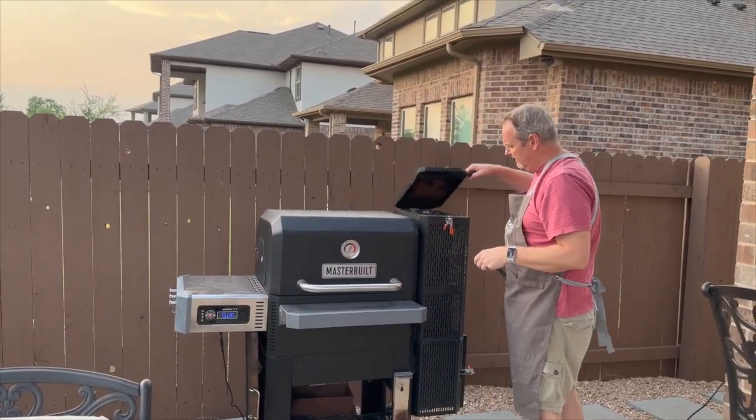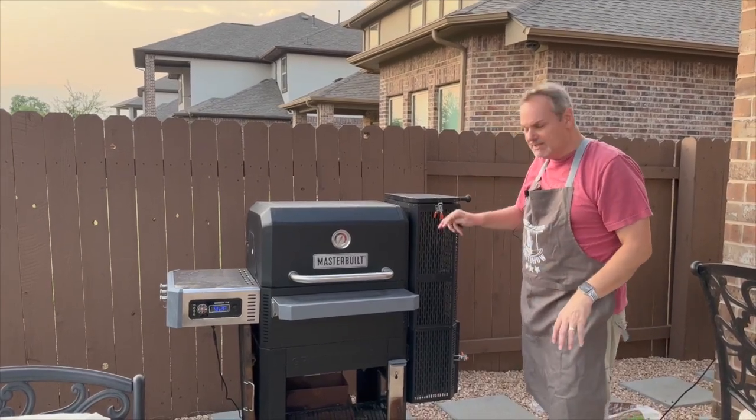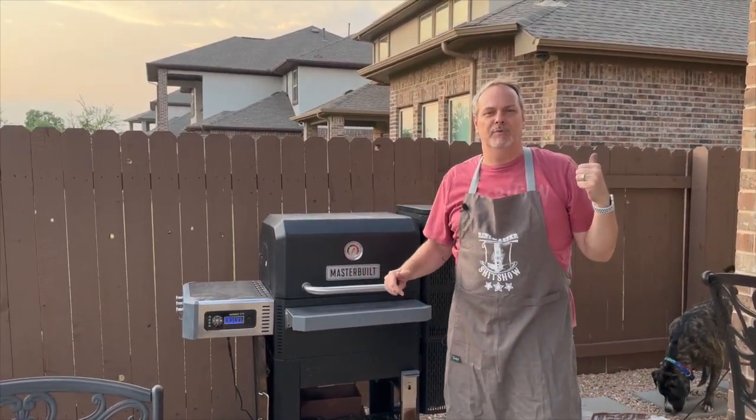We're gonna go ahead and get this ready. Now we're going inside to prep our prime brisket.